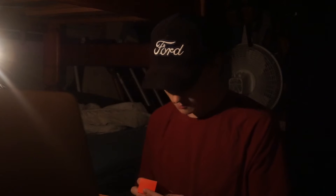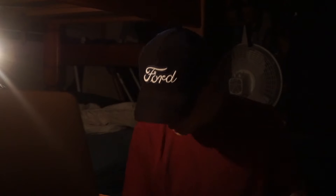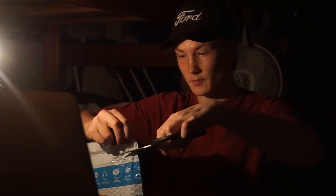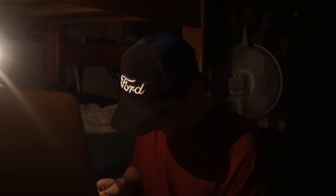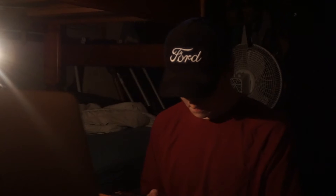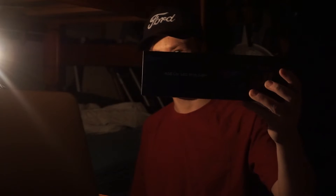iPhone charger — perfect, that's what I needed. Second one is going to be something for the car: RGB car lights. Let's go, let's hope they work how they're supposed to.